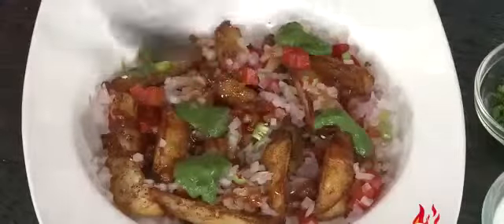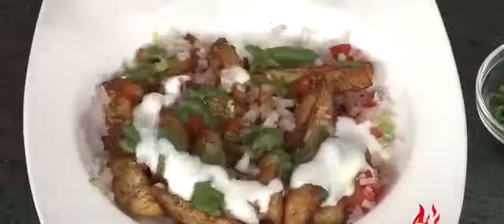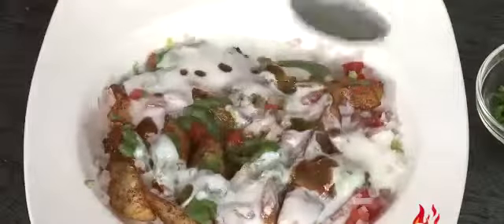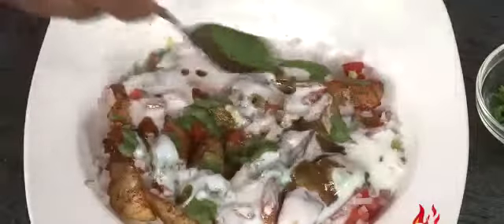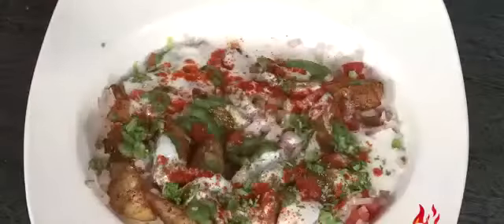After this we're going to add some mint chutney — spread the green chutney nicely. In this we're going to add yogurt, a little bit extra. One more time, add a few drops of red chutney, sweet chutney, and green chutney. Also just sprinkle a little bit of red chilli powder. Last, we're going to add some chopped coriander and also sprinkle a little bit of lime juice if you wish.